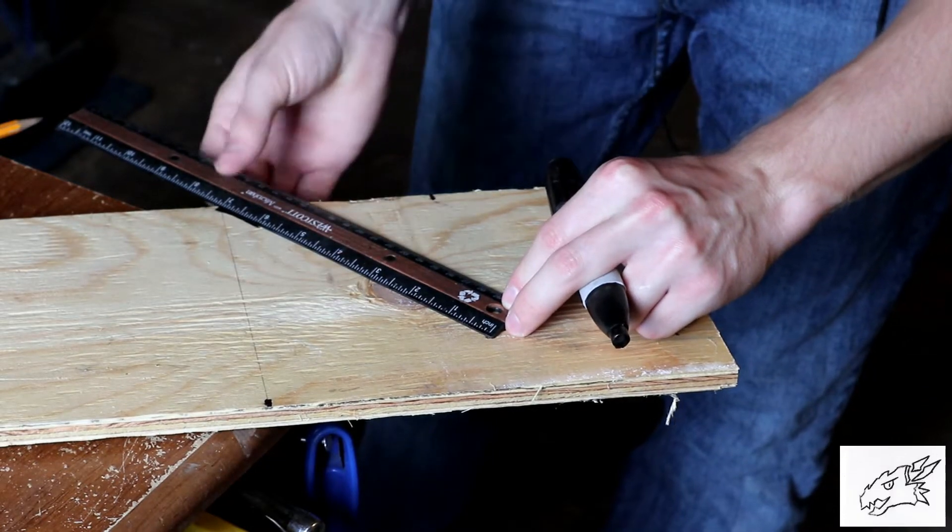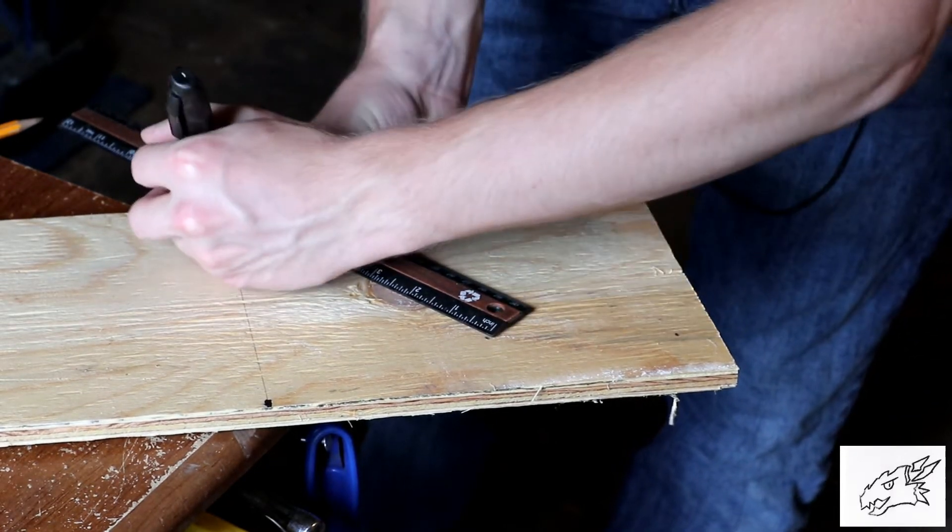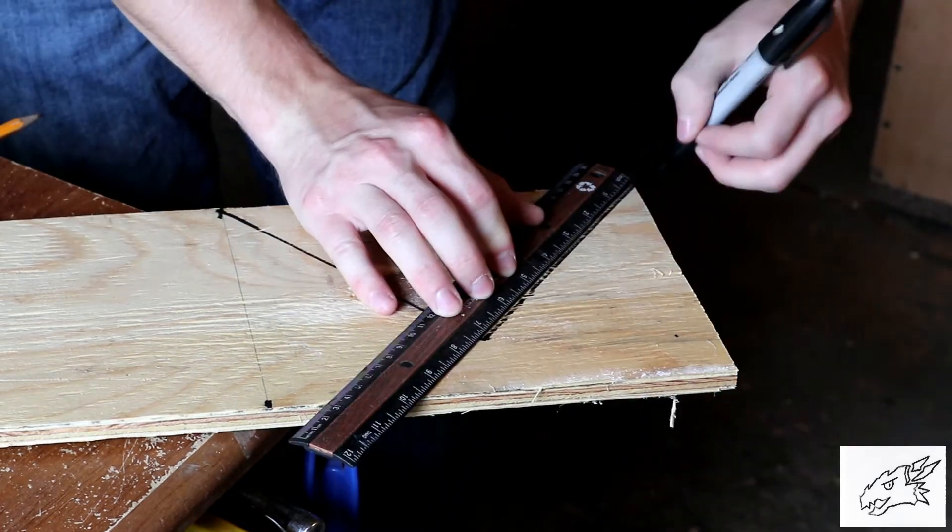So the first thing I'm gonna do is measure out a triangle shape out of a piece of wood and then cut that out with a jigsaw.